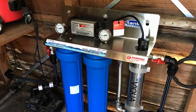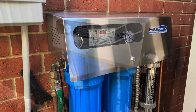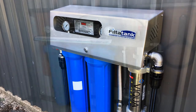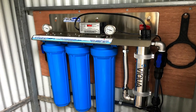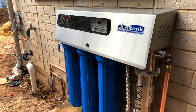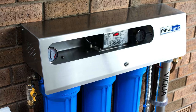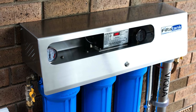Our wall-mounted system with UV is available in a twin or triple cartridge version, suitable for indoor installation such as inside a shed or a garage. They are also available in an outdoor version which includes a lockable weather protection cover which is handcrafted in Australia from quality stainless steel.